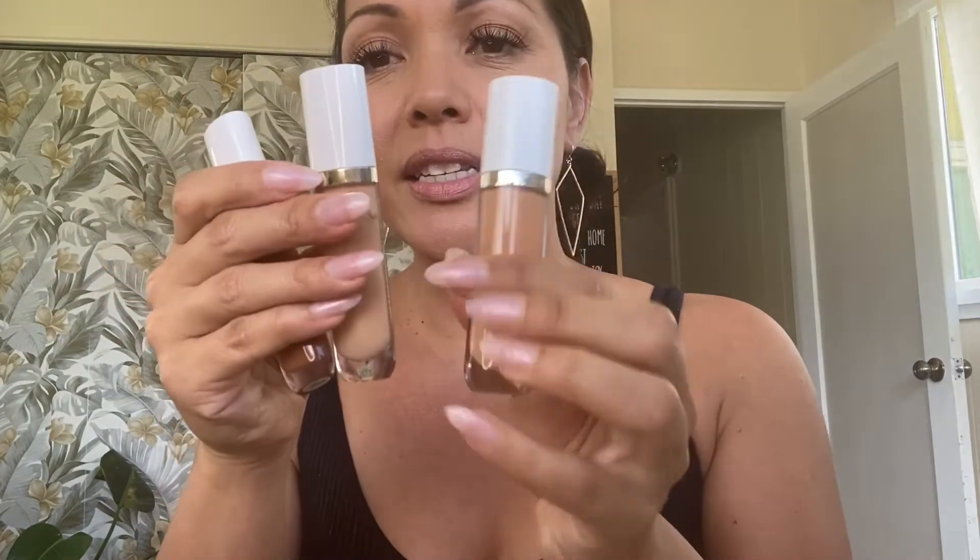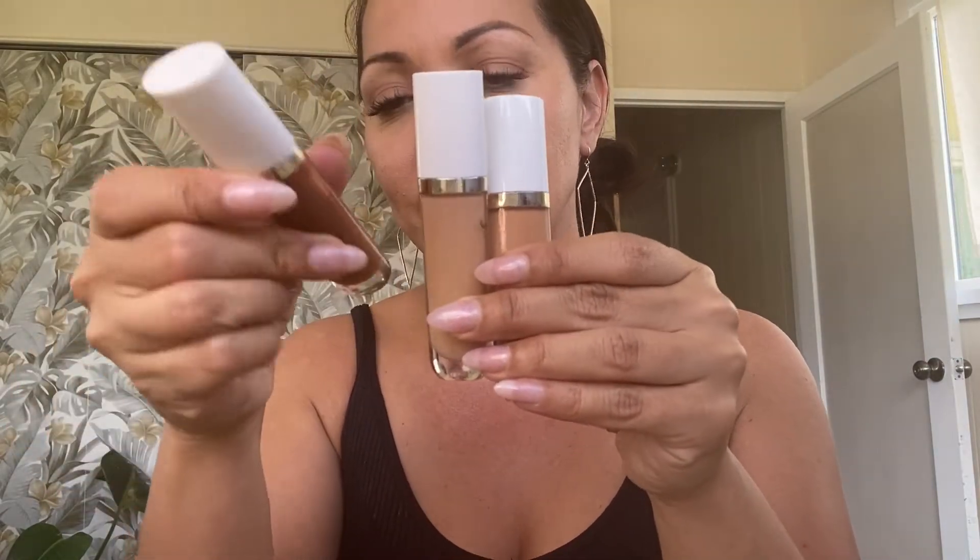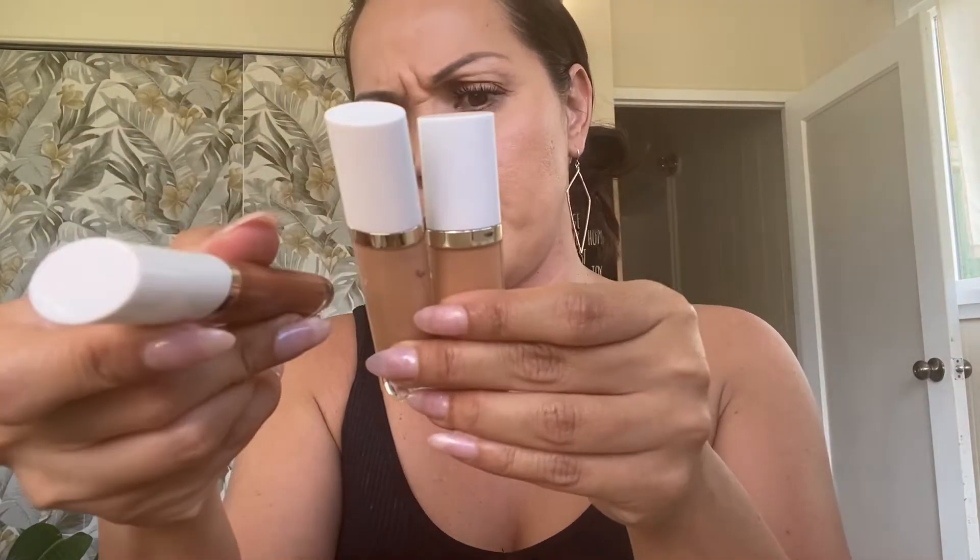I don't want to layer on product unnecessarily, but for the sake of time I'll go ahead and show you the different ways you can use your concealer. This is my matching shade tan one, this is one shade lighter tan zero, and this is several shades darker, deep one.